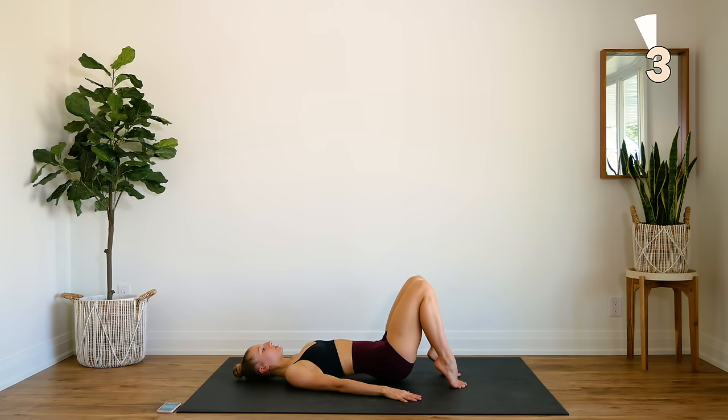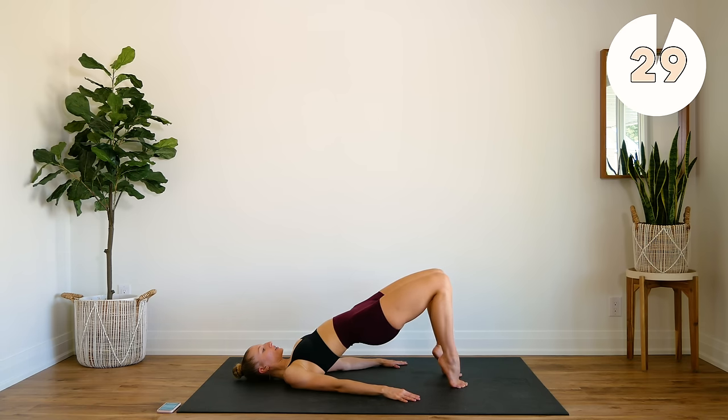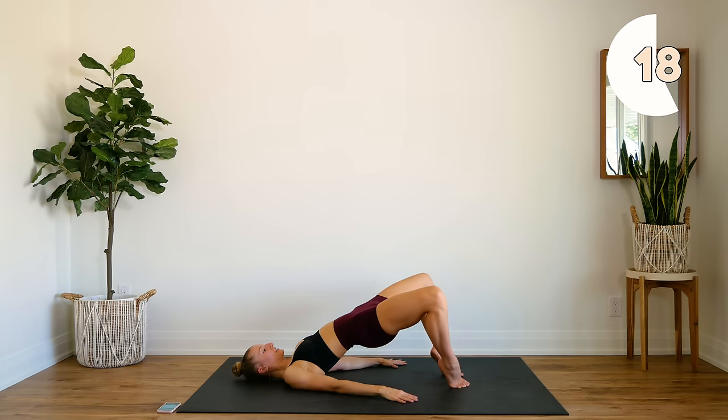We're going to stay in this position. Stay on those tippy toes. We're going to hold at the top and open and close. Pretend like you have something in between your legs and you're squeezing it together, engaging those inner thighs. The knees shouldn't touch as you come together.